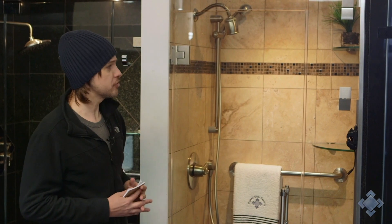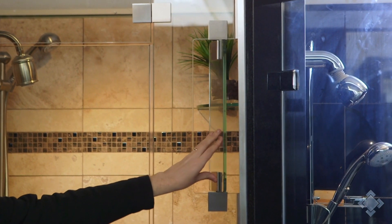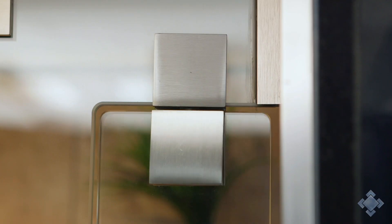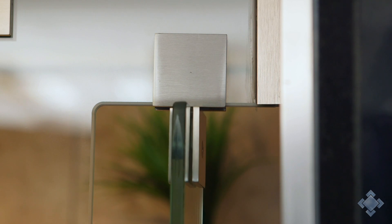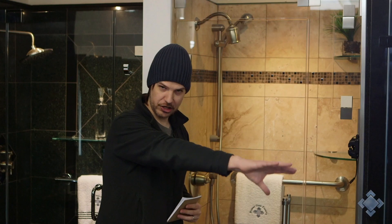What we've done on this display is also show another type of transom. This is a vertical transom which we can do on the side on the stationary panel here — same thing, opens and closes. Some people also get these without a steam unit so that they can reach into the shower and turn on the controls without getting doused.